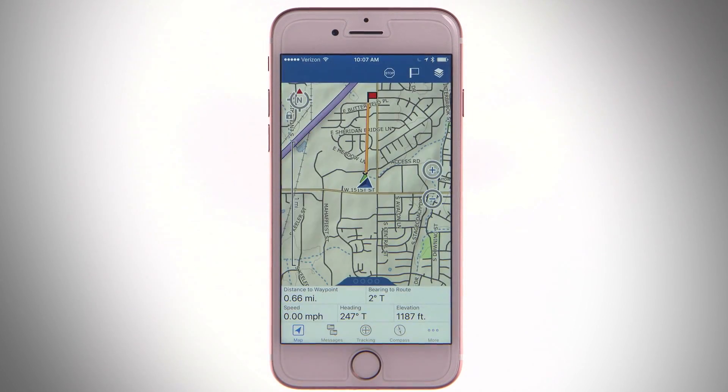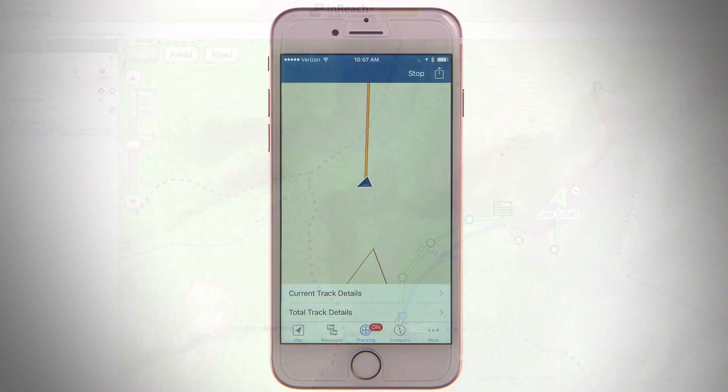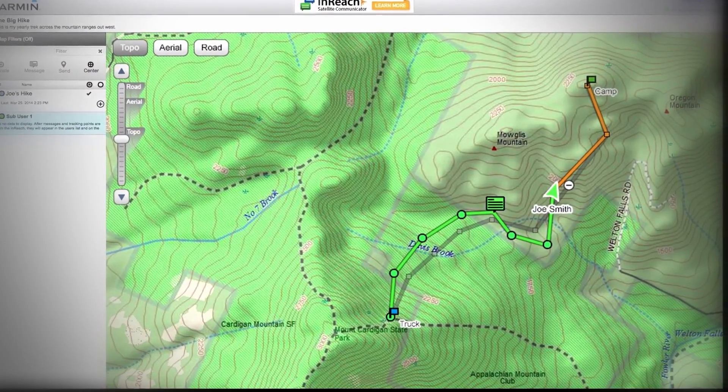To log your GPS track, tap Tracking, then Start. Your inReach will start sending track points to the Iridium satellite and marking your path. These points can be used to update your MapShare page.